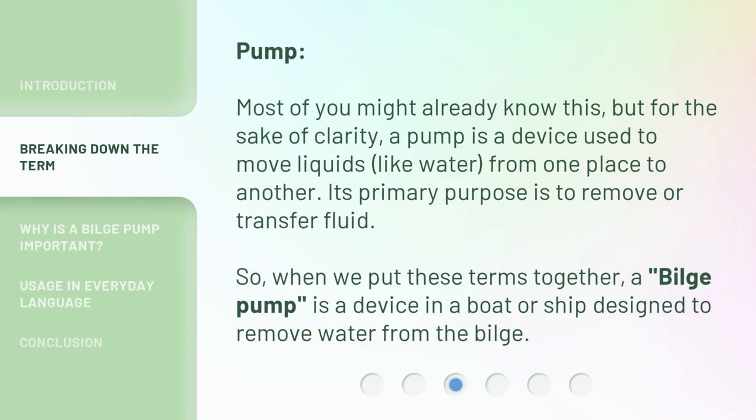Pump. Most of you might already know this, but for the sake of clarity: a pump is a device used to move liquids, like water, from one place to another. Its primary purpose is to remove or transfer fluid. So, when we put these terms together, a bilge pump is a device in a boat or ship designed to remove water from the bilge.